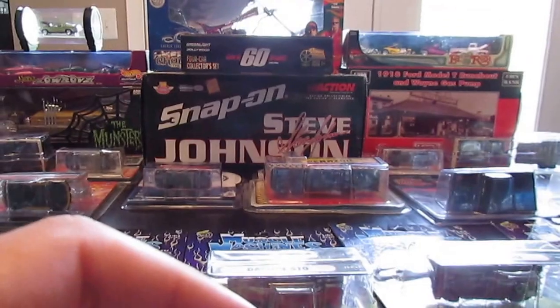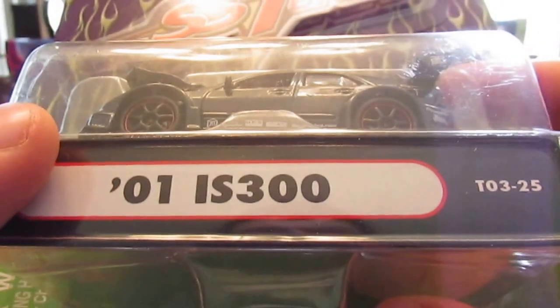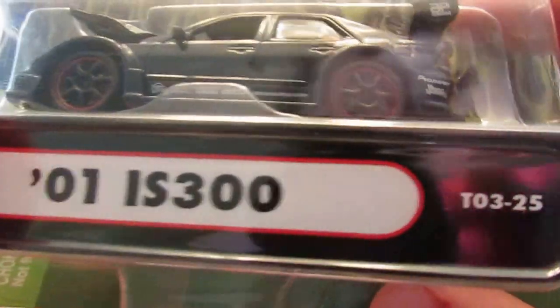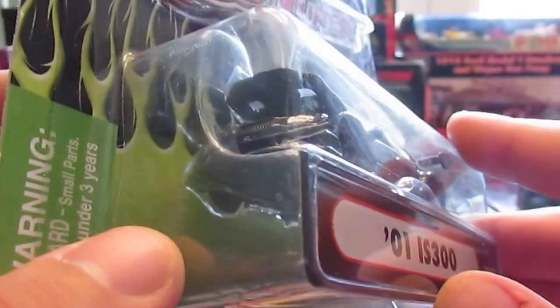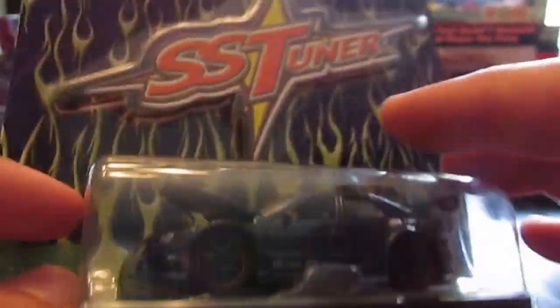Next car up is the '01 IS300 Lexus — also known as the Corolla. There's kind of a black theme amongst all these tuner cars, if you'll notice. Very cool casting with a nice detailed motor, awesome interior details, nice taillights. Not unlike Greenlight and M2 in terms of details. The underside is super, super detailed.